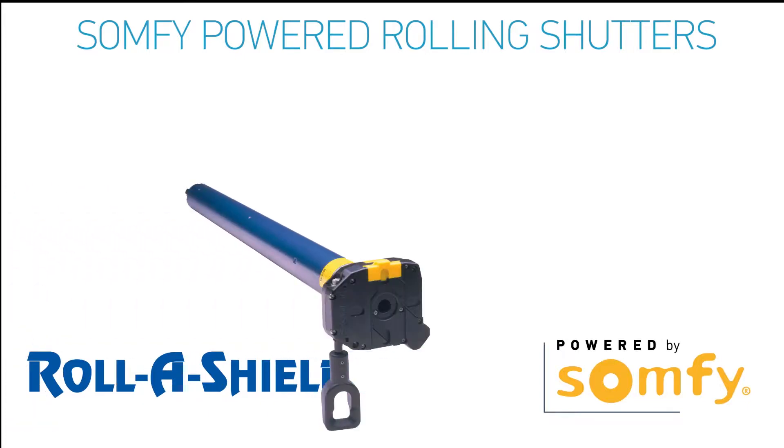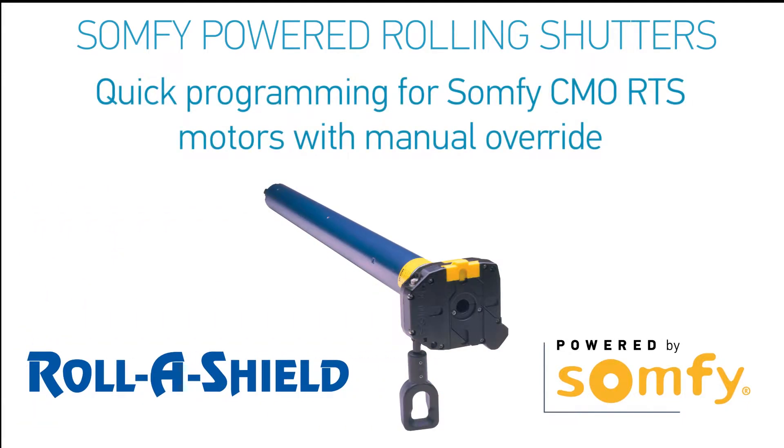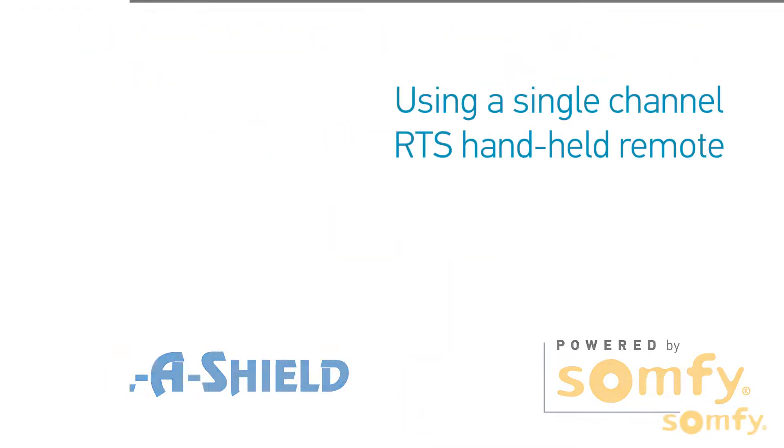Welcome to SOMFI's video manual for SOMFI-powered rolling shutters. In this video, you will learn how to configure the SOMFI RTS CMO motors.